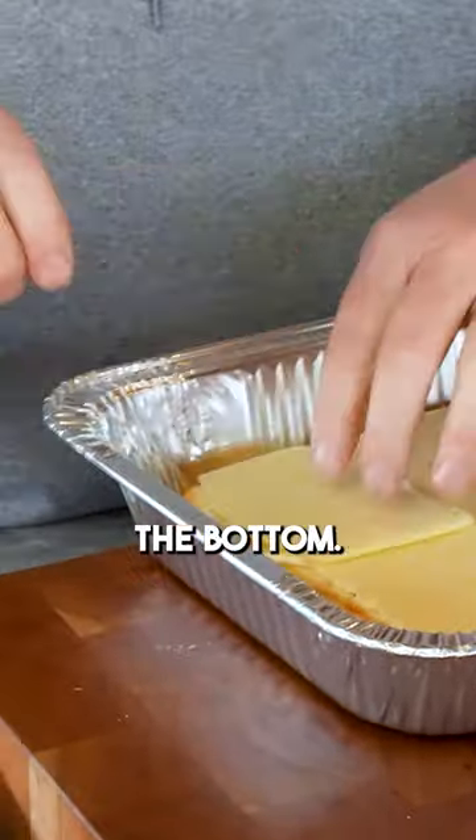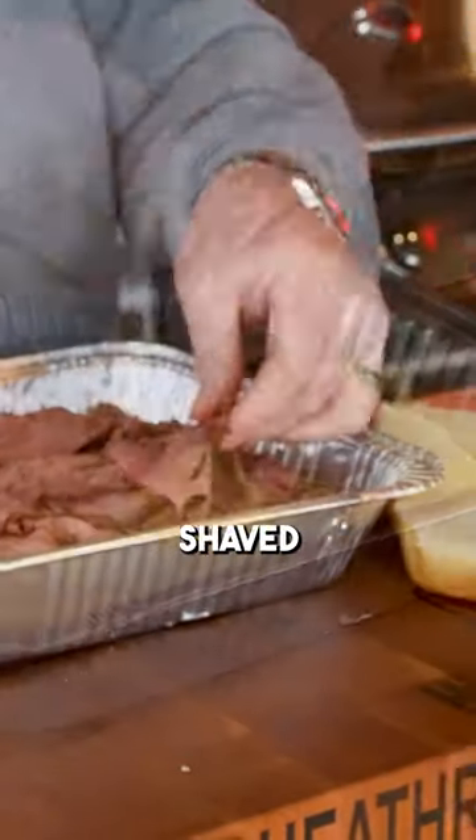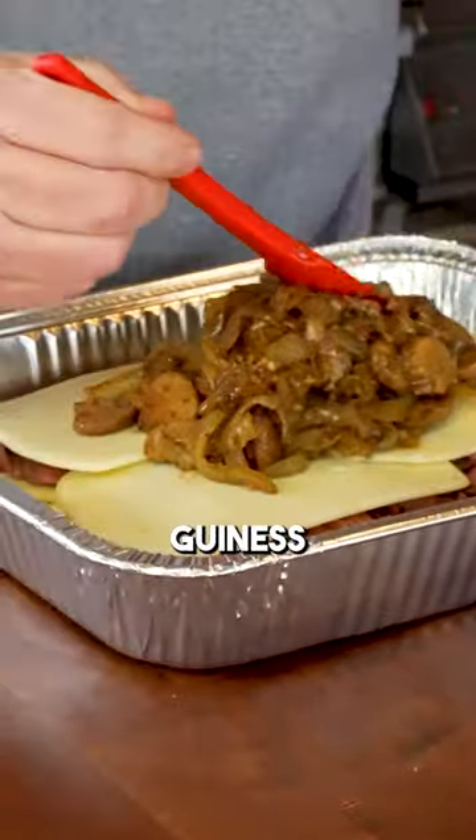To build our sandwiches, I'm going to put a little bit of Swiss cheese on the bottom. I've got three quarters of a pound of almost shaved roast beef. Let's get another layer of cheese on it, and now it's time to get some of those beer braised Guinness onions on there.